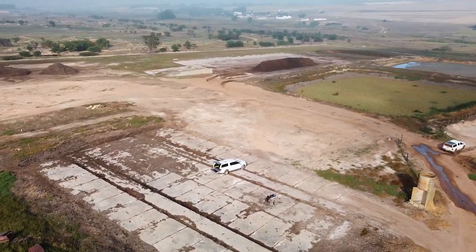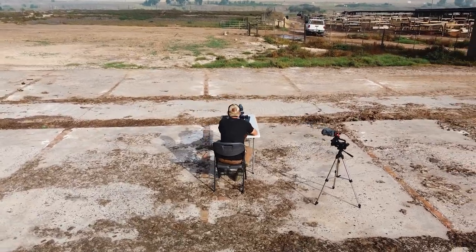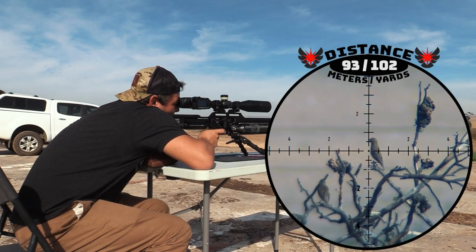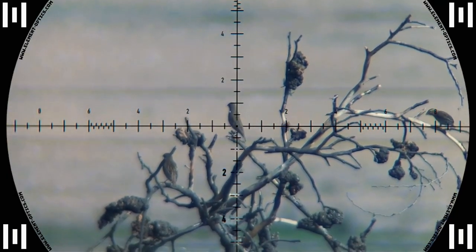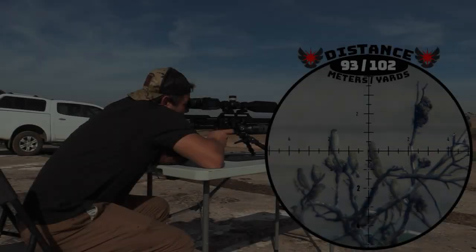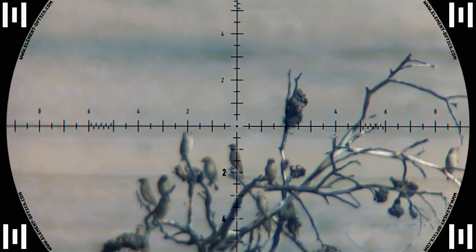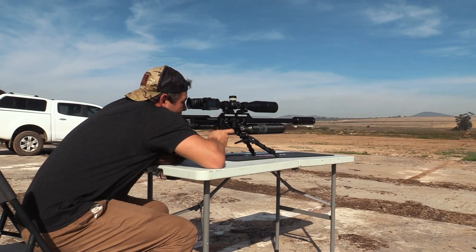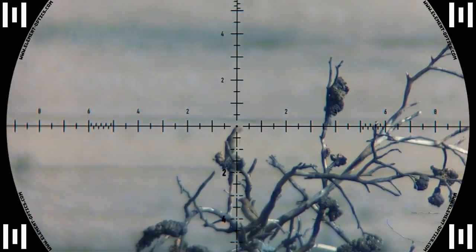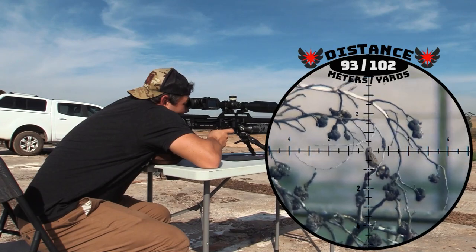It looks like luck wasn't on my side today — just as things started to clear up the farmer arrived and started working in the area. This means I had to hurry up before all the farm workers arrived as well. I had to hurry up. Got him — big explosion. He's dead.